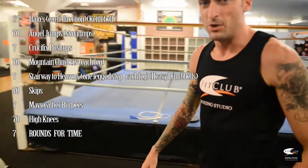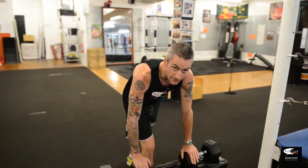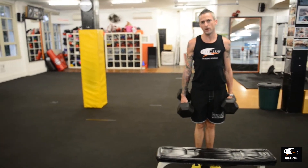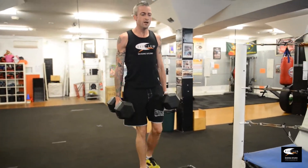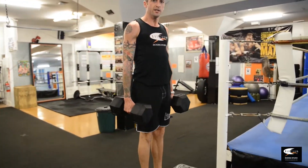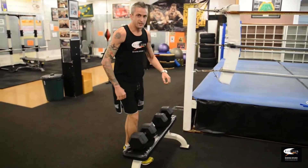Alright, next one — Stairway to Heaven. We've got step-ups with some nice heavy weights. As heavy as you can handle it; most of you will go for the 25s, obviously, because that's the heaviest we've got. Stepping up seven times on each leg. Make sure you push all the way through one leg, stand up straight, tap your foot down, back down to the bottom. Nice and simple.